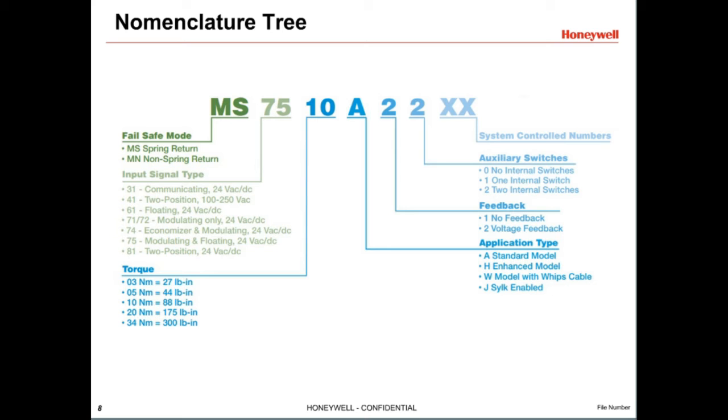For example, let's look at the MS7510A2206. The S indicates it is a spring return actuator; N would indicate a non-spring return fail-in-place actuator. The 75 means it can accept either a modulating or floating control signal. The 10 means it has 10 Newton meters, or 88 inch-pounds, of torque. Other control signal codes include 31 for communicating actuators, 41 for two-position line volt, and 61 for floating 24-volt. The letter A denotes a standard actuator; J would indicate a SILK communicating actuator, which would also have 31 in the first part of the number.